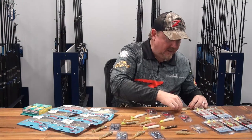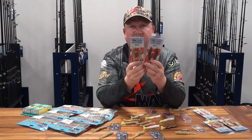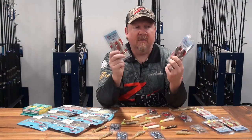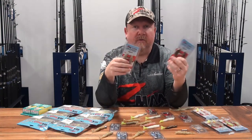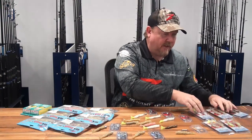Get out there and throw them around - flatties, jacks, barra, all those sorts of fish love to eat a prawn, so there's not much out there that doesn't. The pre-rigged version makes it quick and easy to have a pack in your kit. If you see prawns flicking around or there's an option to throw a prawn into shallow water structure or weed beds, pop that prawn out tight and away you go.